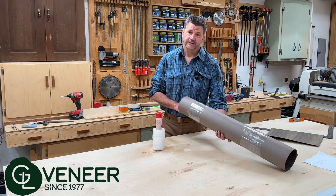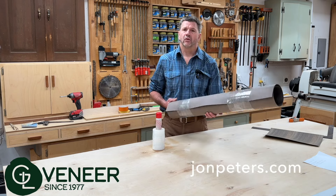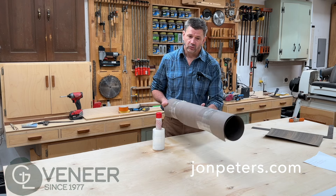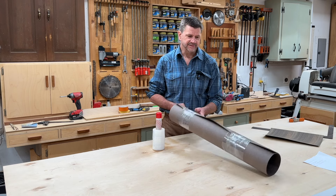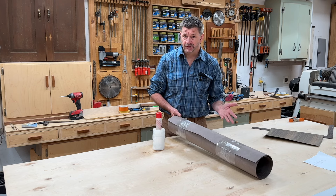Welcome back to the shop. I'm getting ready to start another veneer project and I thought I'd go over all the different tools that you'll need to work with veneer. Since I've been doing this so long, you kind of forget some of the tools that you actually use.